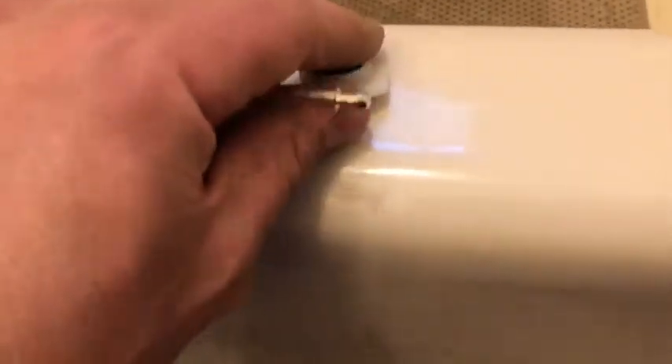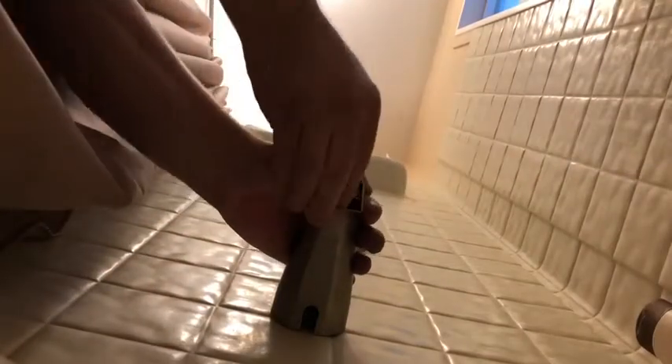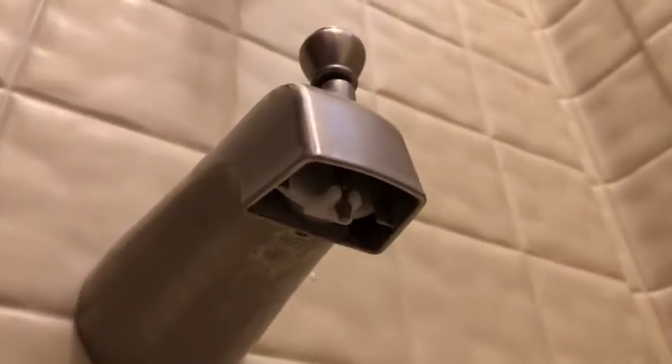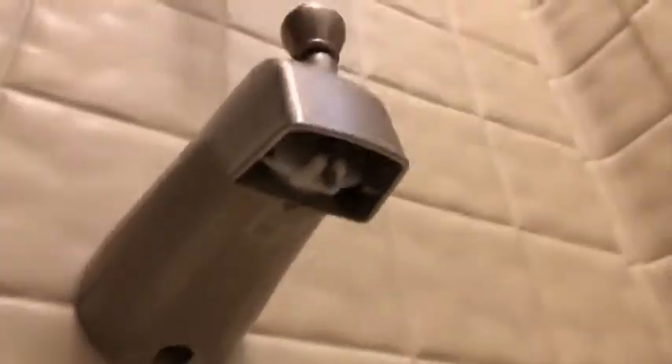I got a full replacement kit, but I only need the rubber stopper and the plastic clip. Spread the plastic forks from behind using the screwdriver up in here, and then just keep spreading to get it seated.